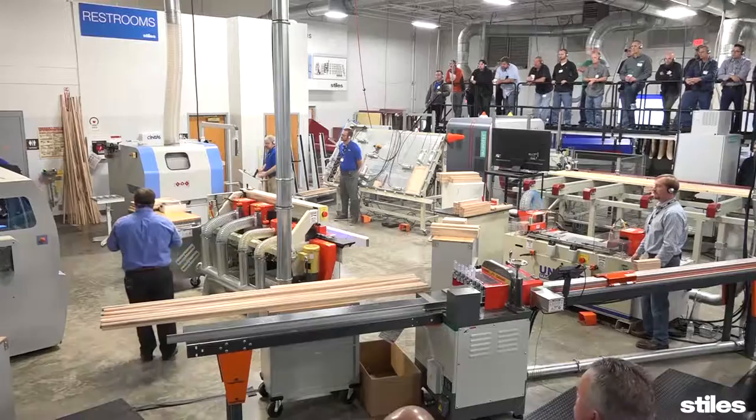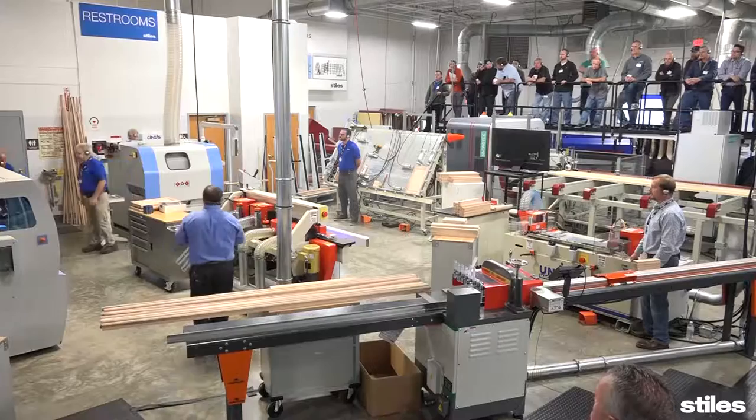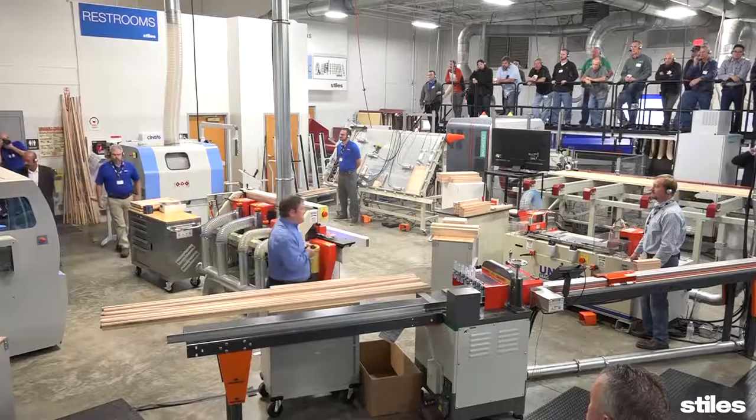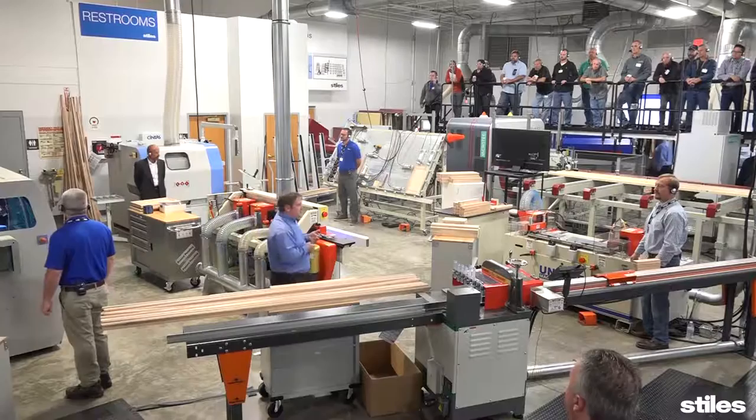Now we're going to get Dave to start up the molder and talk about the lineal profiling process. When we think about profiling, we think about a couple of things — what my desired product is: is it moldings, door stock, base frame stock? What does the condition of that material need to be? That goes into my setup of the machine and the tooling that I choose.